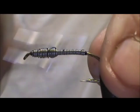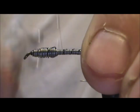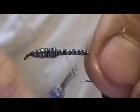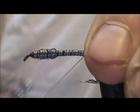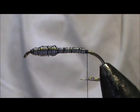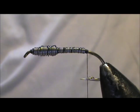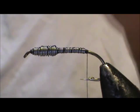These stoneflies crawl out of the water to emerge, and that's why you see the shucks on the rocks. If you see the evidence of the shucks on the rocks, use this fly in that water right there. I've been having really good luck with it.